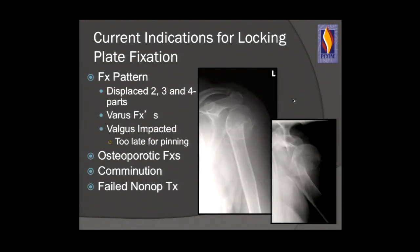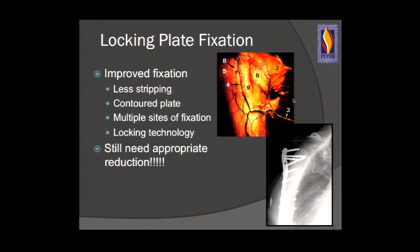The current indications for locking plate fixation include two-, three-, and four-part fractures; varus fractures; valgus-impacted fractures that are greater than 10 days out; osteoporotic fragility fractures that are displaced; comminuted fractures of the proximal humerus; and failed non-operative treatment. Locking plate fixation provides improved fixation, a contoured plate better suited to proximal humerus anatomy, multiple sites of fixation — locking screws acting as little blade plates — and greater pull-out strength in osteoporotic bone. But it's still the Indian, not the arrow.